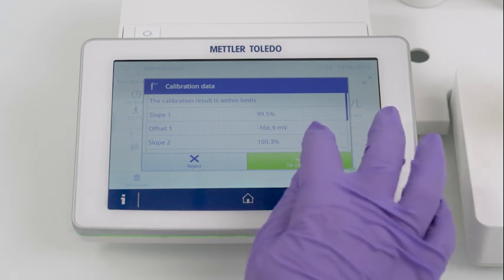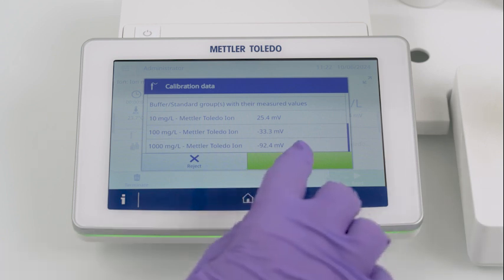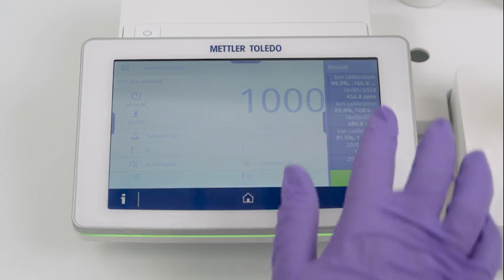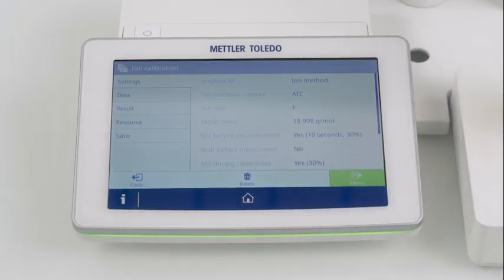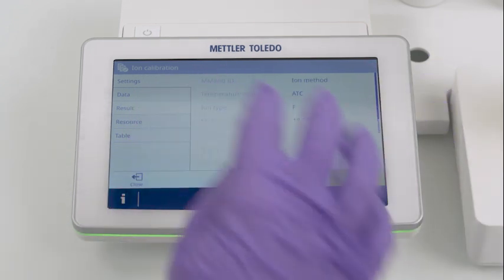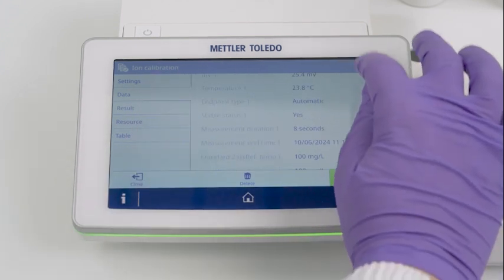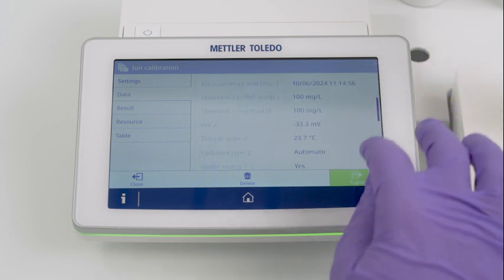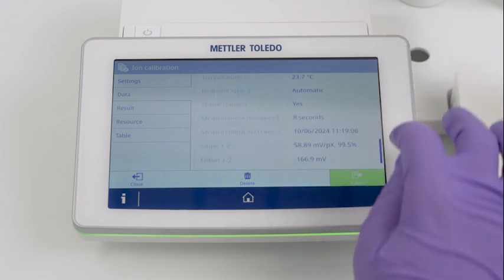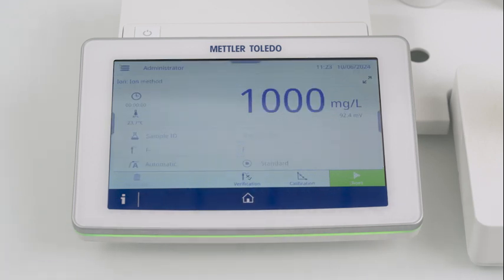Once you've measured all calibration standards, check the calibration data. And there you are — the perfect ion electrode is now ready to measure.